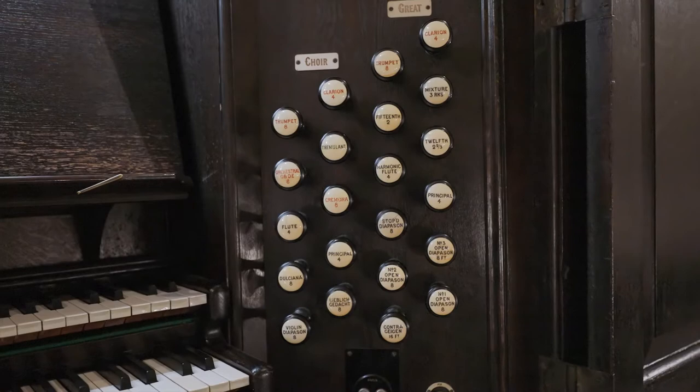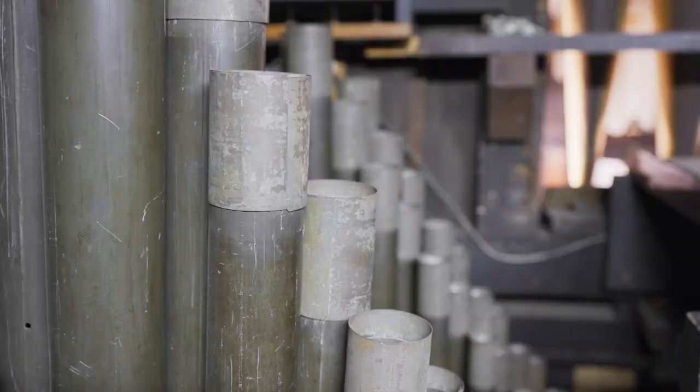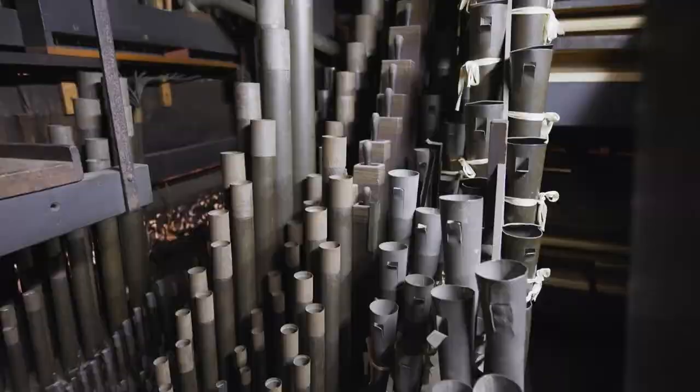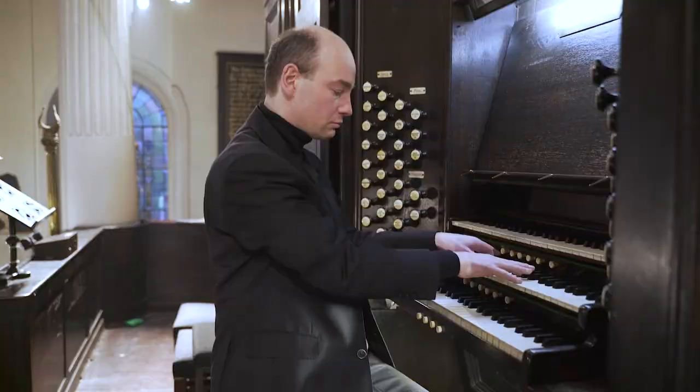Apart from a few stops added by Spurdenrutt in 1924, most of the pipework we have today is Victorian. One of the great Victorian makers was William Hill, and he visited us at least twice to work on this instrument. During his first visit in 1859, William Hill added the great reeds, the trumpet and clarion.